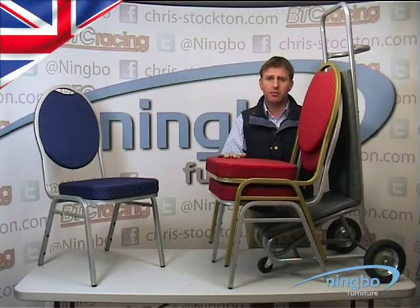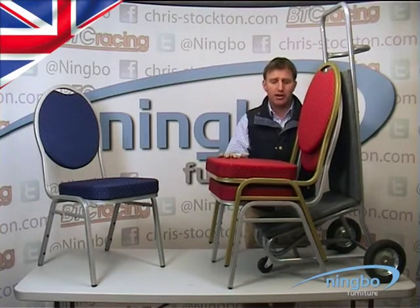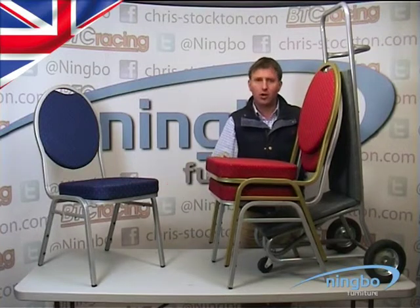This chair is one of the most stacking chairs. It is the steel spoon back, available in red and blue fabric, and available in a silver frame and a gold frame.